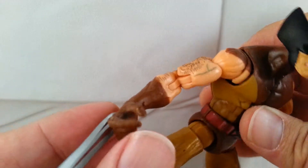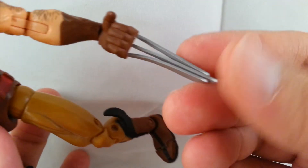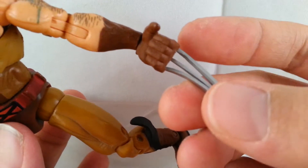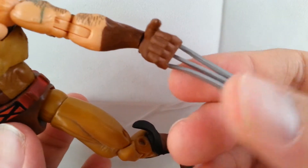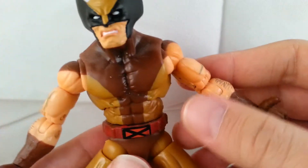The gloves are just kind of painted on. His claws — mine aren't too bad, though one is a little warped and bent. I haven't really messed around with him too much, but I'm sure that can be fixed with hot water and cold water, just getting it where you want.